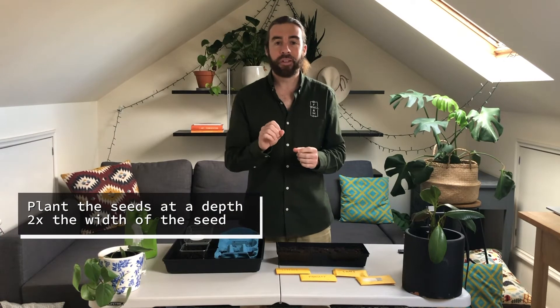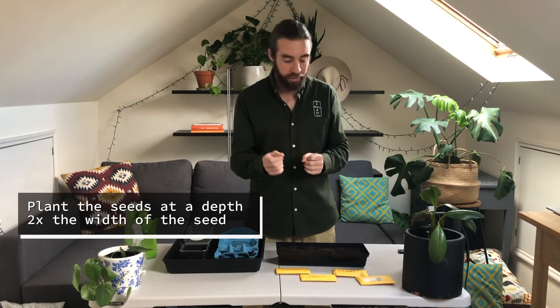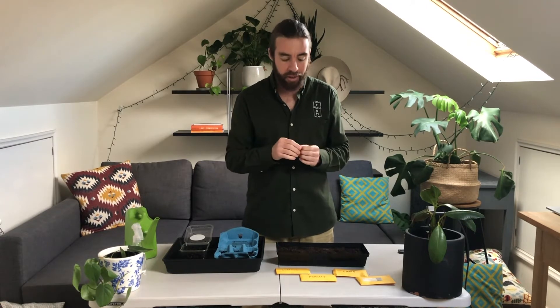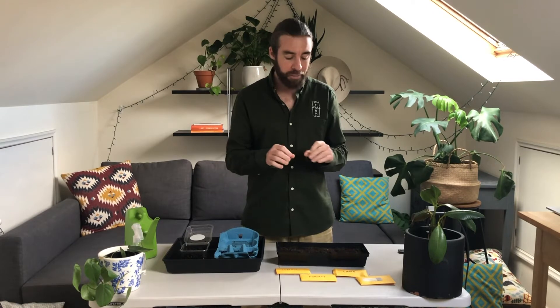The golden rule when planting seeds is to plant them about two times the depth of the seed's width. So if the seed, like the chard, is about three to four millimeters wide, you want to plant it about six to eight millimeters deep. Same with the coriander — twice the width of the seed is the golden ratio for planting most seed types. It will vary with certain plants, but for what we have today it'll work perfectly.